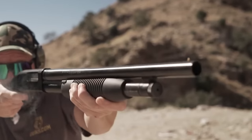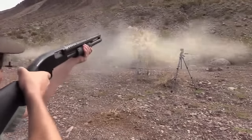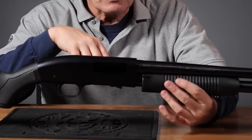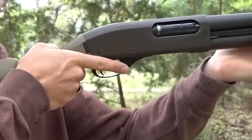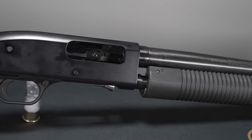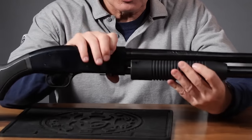The Maverick 88 retains several key features found in the Mossberg 500, including dual-extractors for reliable shell extraction, twin-action bars for smooth and reliable action, and an anti-jam elevator which prevents feeding issues. These features contribute to overall reliability for home defense purposes. The Maverick 88 is also compatible with the majority of Mossberg 500 accessories and parts, allowing owners to add a different stock, rail system, or upgraded sights to personalize it to their needs.